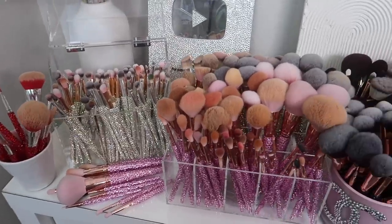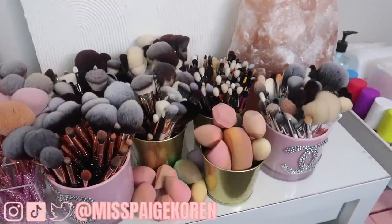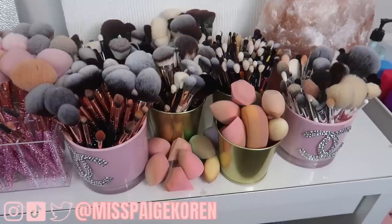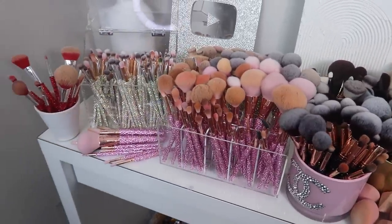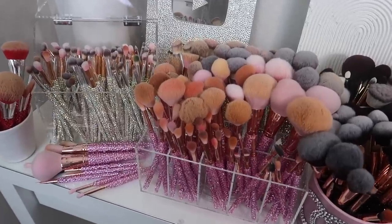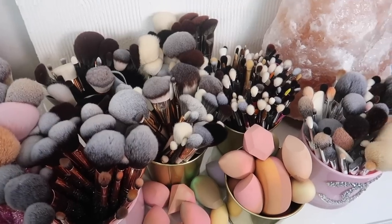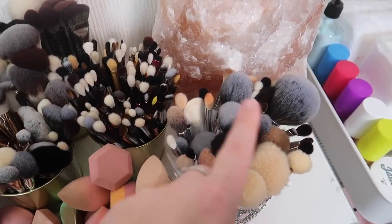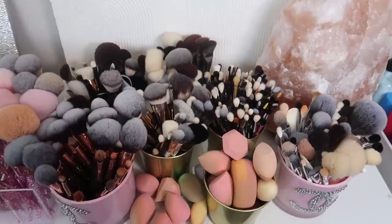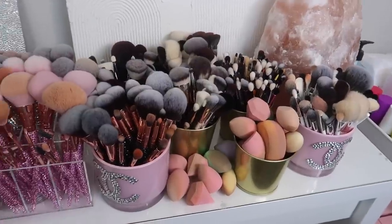Today we have a special declutter — I am doing makeup brushes. As you can see, I have quite a few. I have some miscellaneous brands and some sponges over here, and then we have my favorite section, which is my bling brushes section. These are quite literally my favorites. You can see that these are my dirty brushes, and then all of the other ones are clean. I have a few dirty brushes here, but like 98% of my non-bling brushes are clean, meaning I don't use them — so I'm going to be decluttering today.